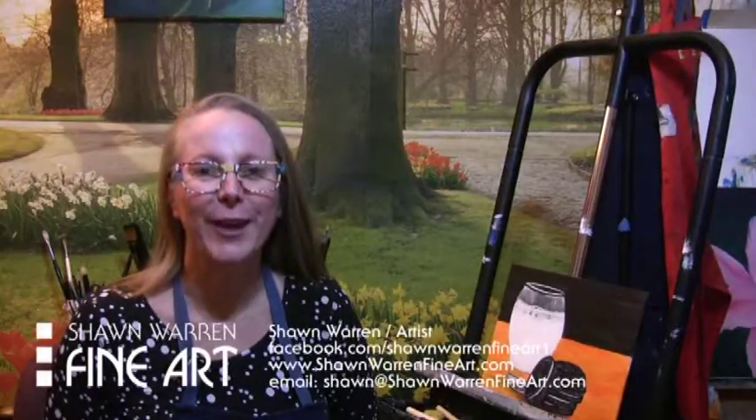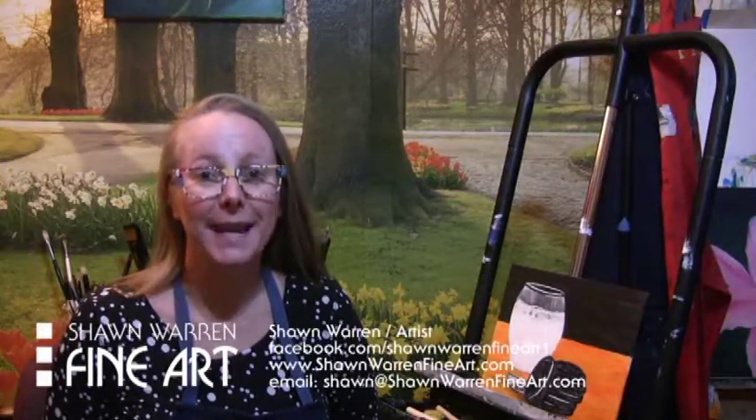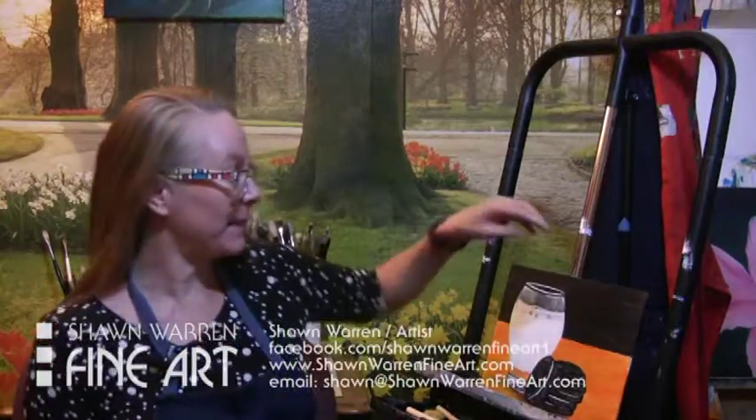Hi, I'm Shawn Warren with Shawn Warren Fine Art and Painting with Peeps, and today I'm going to show you how to do this acrylic painting of Cookies and Milk.